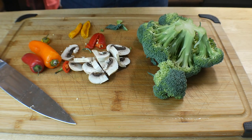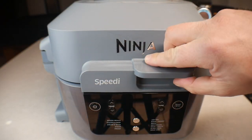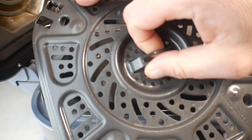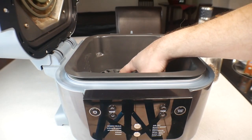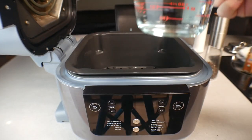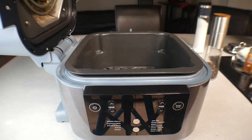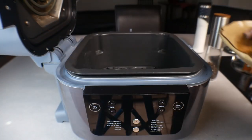Alright, let's go ahead and get to the Ninja Speedi and get these hens cooked. The unit is off; we'll open it up. Inside we're just going to be using the roaster rack and the drip pan. The first thing we're going to do is add two cups of water — go ahead and dump those two cups in there.